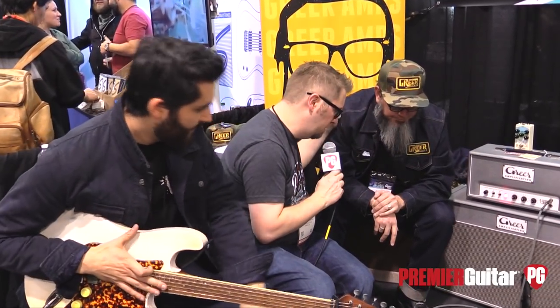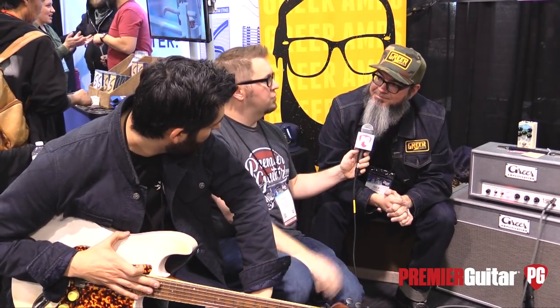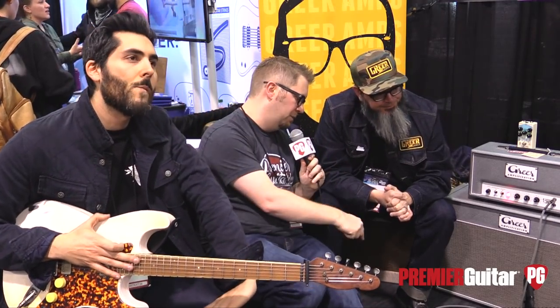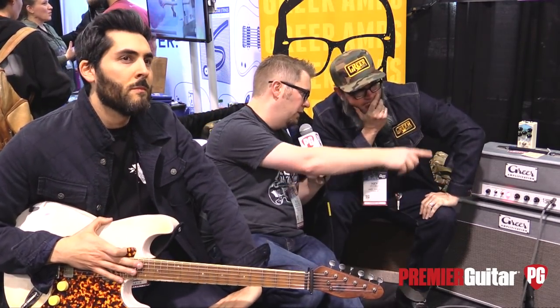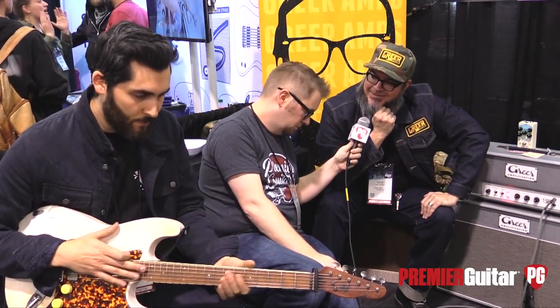What's going to be the pricing and availability on the Soma 63? These are $229, and they'll be shipping two weeks after NAMM. Where can people go online to find out more? They can find us at greeramps.com.